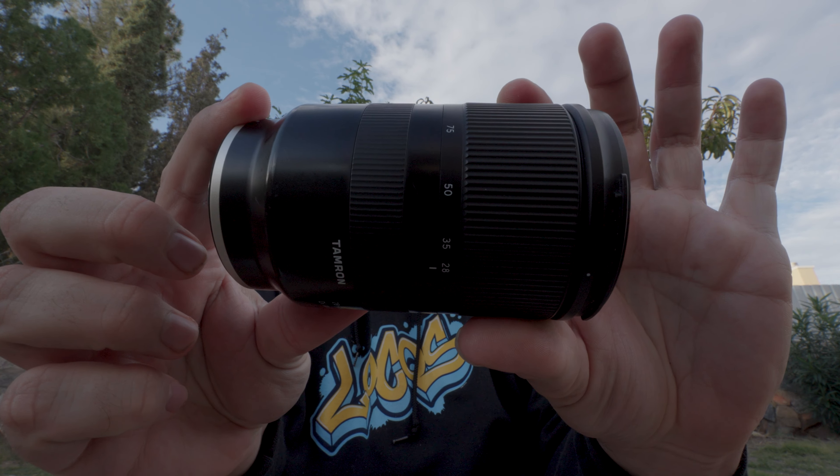One thing I love is that the autofocus is pretty great. I'm shooting at f16 so you probably can't see too much of it — my ND filters don't arrive until tomorrow or Thursday, so it's not looking great right now just because I'm at f16.